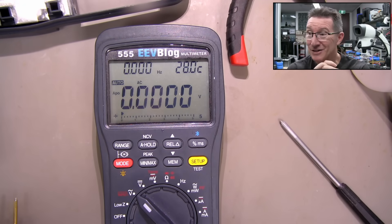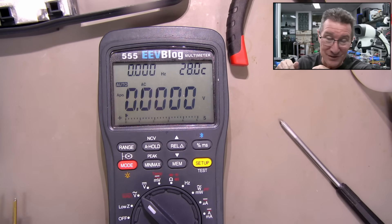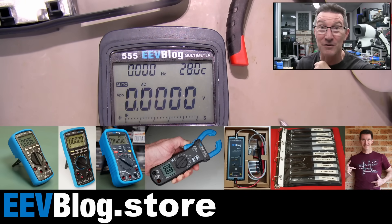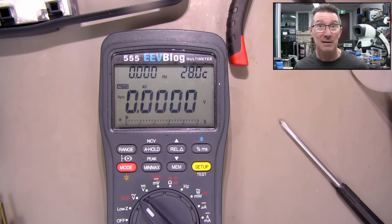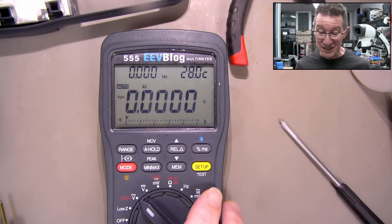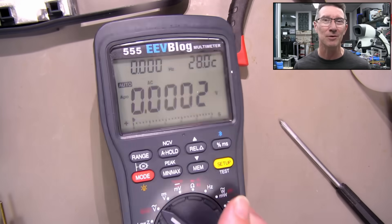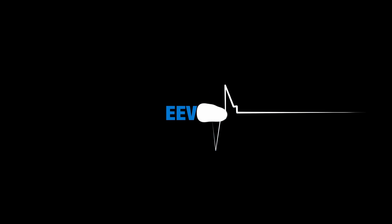Anyway, let me know what you think in the comments down below. Hope you enjoyed that video — if you did, please give it a big thumbs up, and as always discuss down below. Check out the EEVBlog store where you can get my meters — not this one though, but you can get the 121GW, that's still for sale, and the new BM2257 is excellent, selling like hotcakes. For every video there's a link to the EEVBlog forum where you can discuss it. Catch you next time.